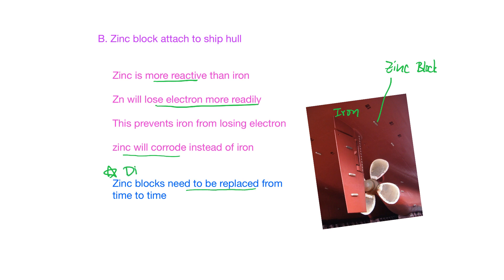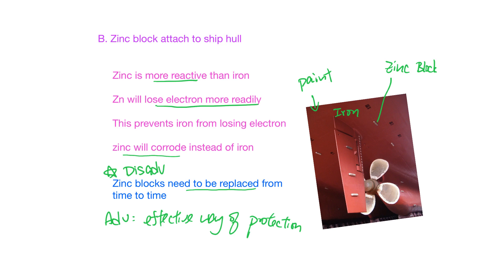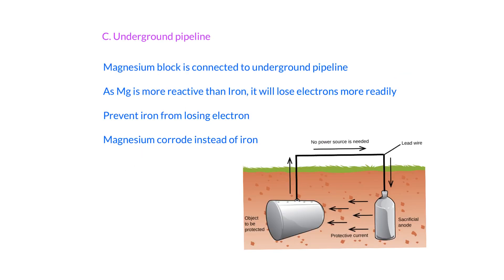Because zinc corrodes in the process, it becomes less and less, so it's very important that we replace the zinc block from time to time. This is a disadvantage of sacrificial protection. However, the advantage is that it is a very effective way of protection — as long as the zinc block is still there, the iron body will be protected from rusting. They also apply paint on the ship hull, giving two ways to prevent corrosion.